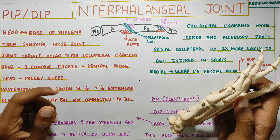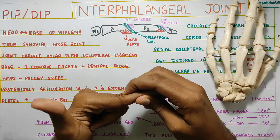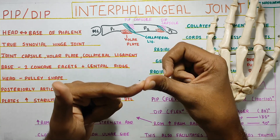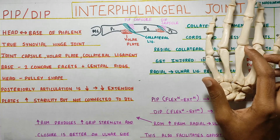Extension is considerably less at the PIP compared to the DIP. If you passively take the hand into extension, you can see PIP doesn't go that much, whereas at DIP it goes further. So DIP extension is much more compared to PIP extension.